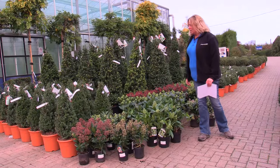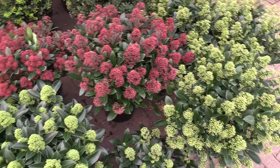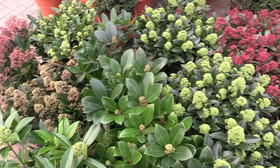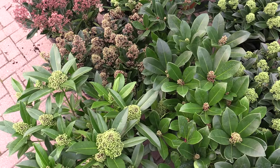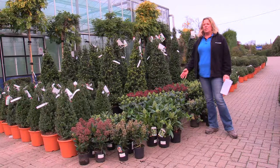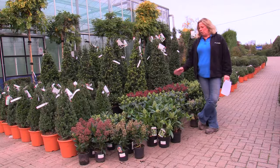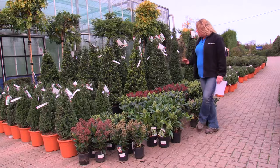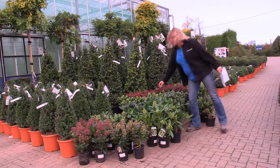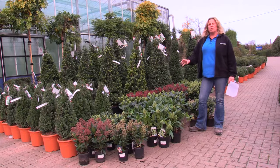Good morning and welcome to Providence Nurseries. Today we are throwing the spotlight on skimmias. Skimmia is a great stalwart plant, a great background plant, very useful for ericaceous positions and can be happily planted with the likes of pieris, rhododendrons, and crinodendrons. You quite often see them planted in pots as well, particularly for winter interest, as all skimmias will hold these delightful buds all the way through the cold winter and then start to flower in the spring with beautiful white scented flowers.